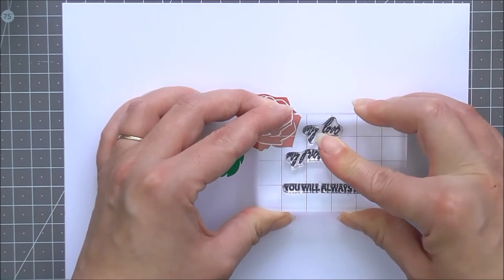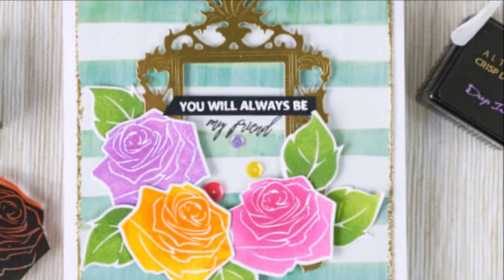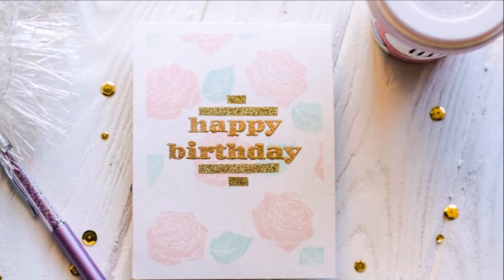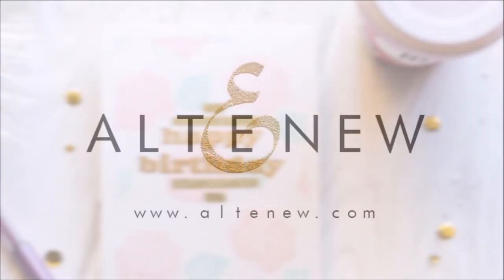The beautiful silhouette images stamp perfectly with our crisp dye ink. Carved Rose is a high quality photopolymer stamp set made in the USA. To find out more about the Carved Rose Stamp Set and other available products, please visit us at altenew.com.